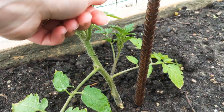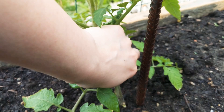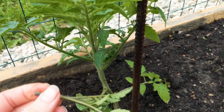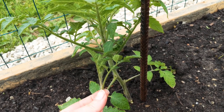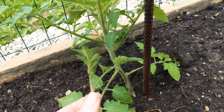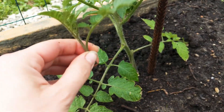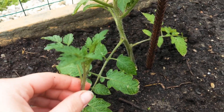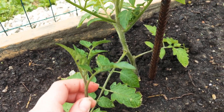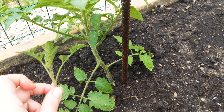If you do leave them there long enough and they become really large, what you could actually do is take it and repot it, and another tomato plant will grow from there. So that's a tip — if you have not yet taken off the suckers and they're really long, you can definitely repot it and another plant will grow. And that's all there is to it.